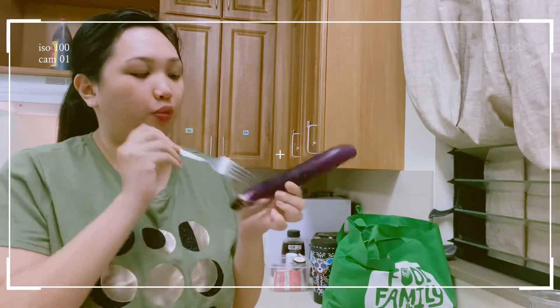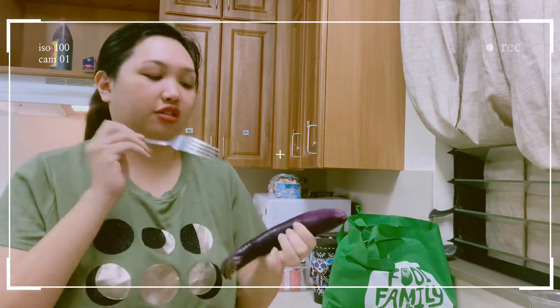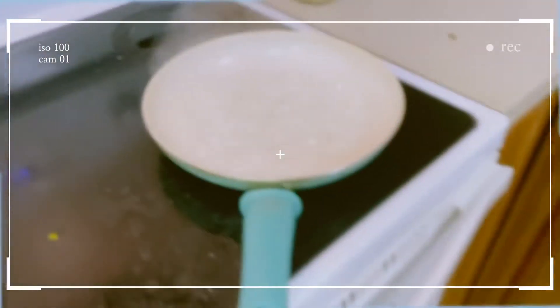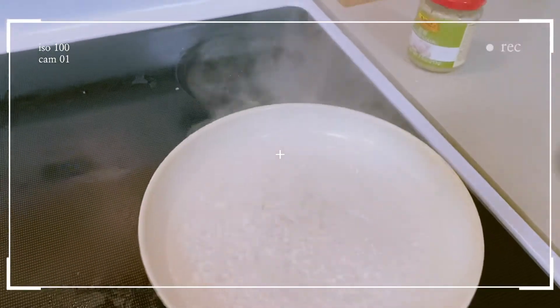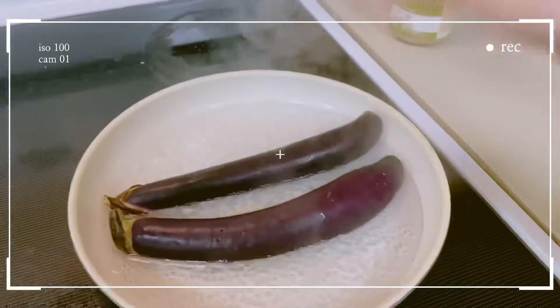So I prick it so it opens up. This is actually my favorite — Filipino breakfast or not breakfast, I really love talong and palaya. I've pricked them already, see they're already steaming. Let's put our talong in and wait for them to soften.